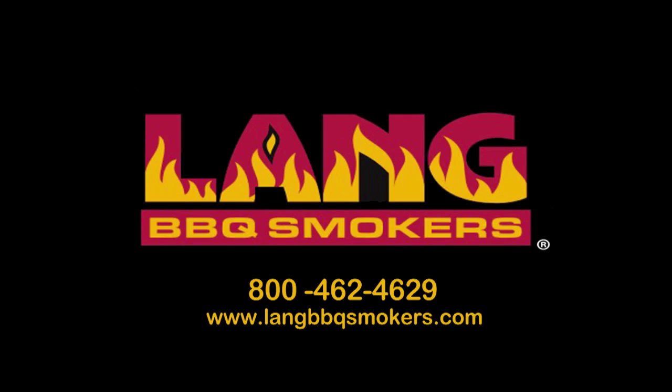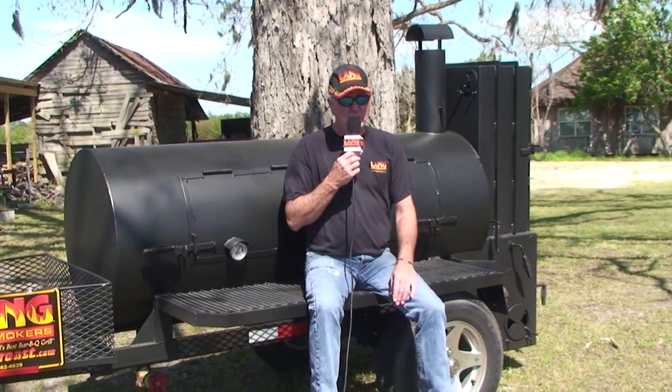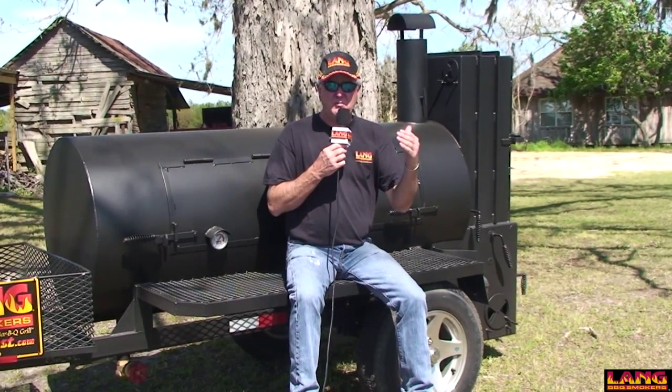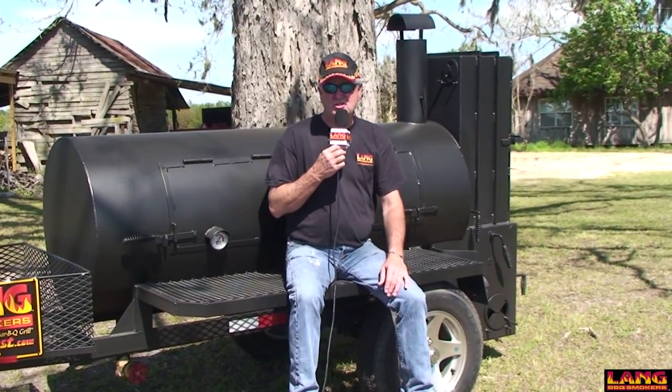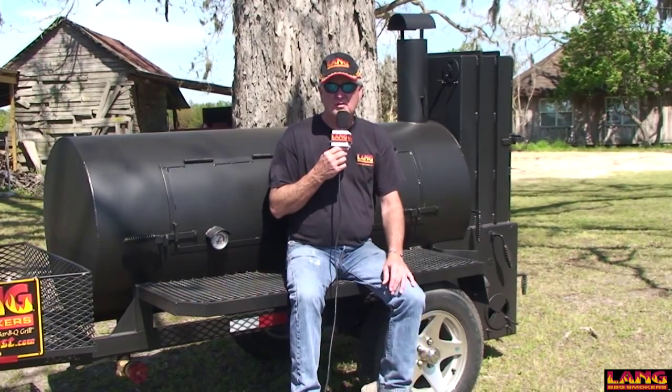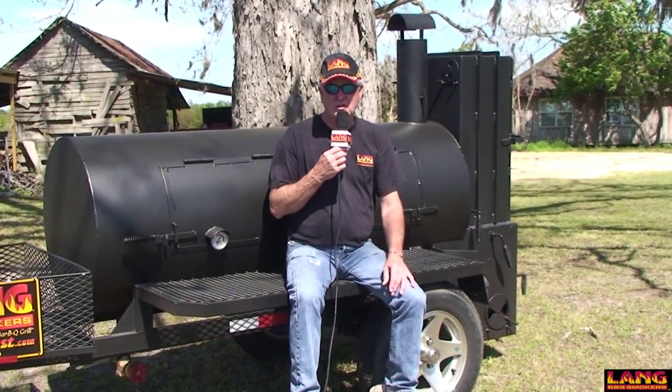Most people buy the original version of our cooker the way we build it with no extras, or they buy the deluxe version of the model they choose. Whichever size it might be, they buy original or deluxe based on their need and they usually don't go for a bunch of extra stuff because it's not warranted. We kind of throw it all in anyway — the gauge, the valve, the extra sliding rack up top, the nicer wheels on the mobile rigs.